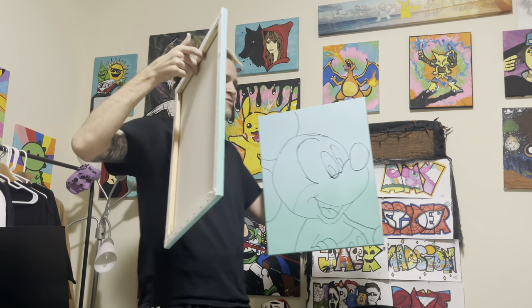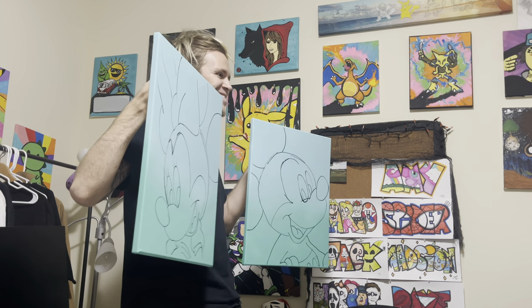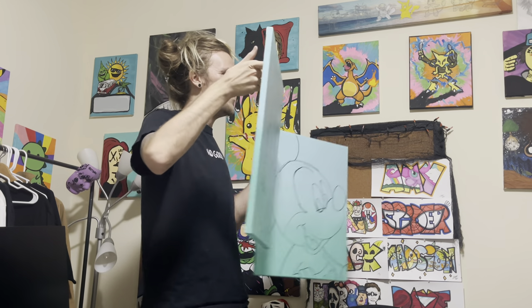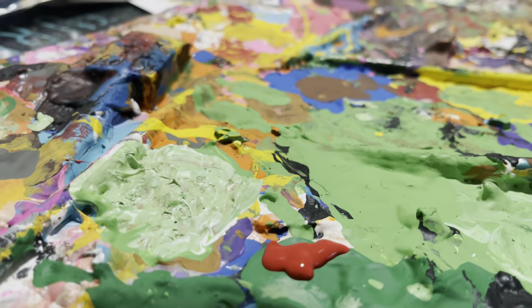Let's bust out the paints. Should we paint Mickey or Minnie first? I asked my partner and she said Minnie. Alright, we're gonna do Minnie first.